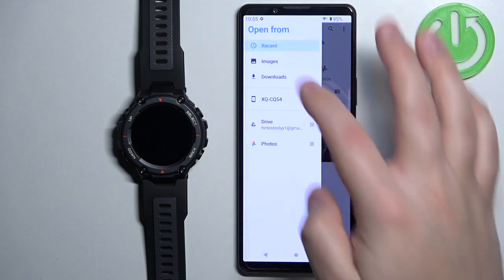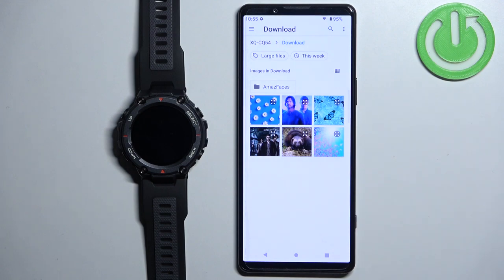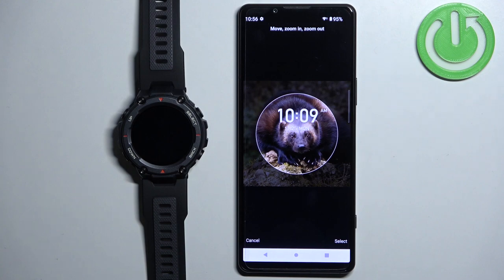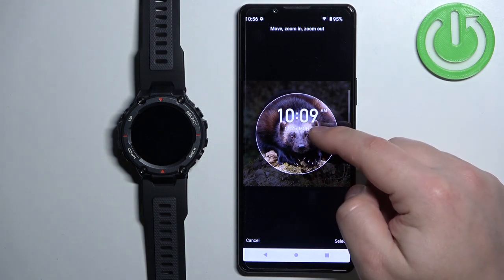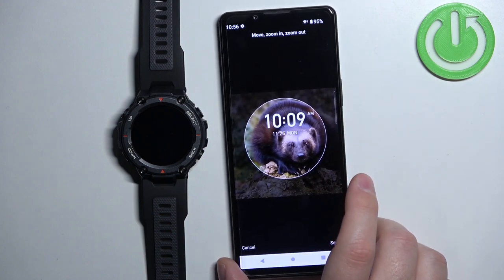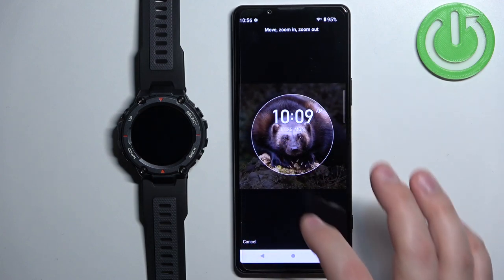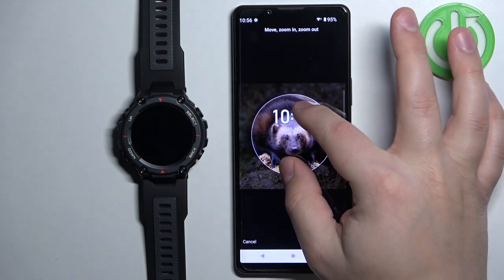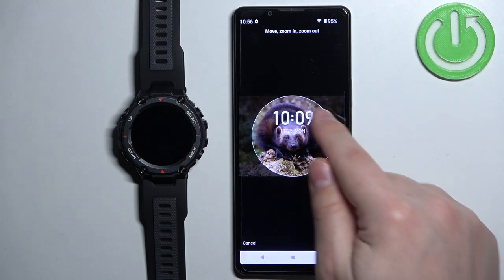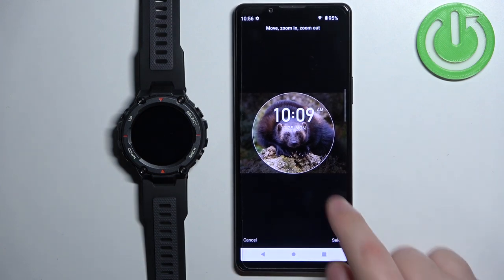You can also browse through the phone if you want. Once you find the picture you want to use, tap on it to select it, and now we can crop it. We can move around the picture like this, because if the picture is too big to fit on the watch face we can select the part of the picture to be the watch face. We can also zoom in and zoom out. Whatever is in the highlighted area will appear on our watch face, so crop the picture to your liking and then tap Select.